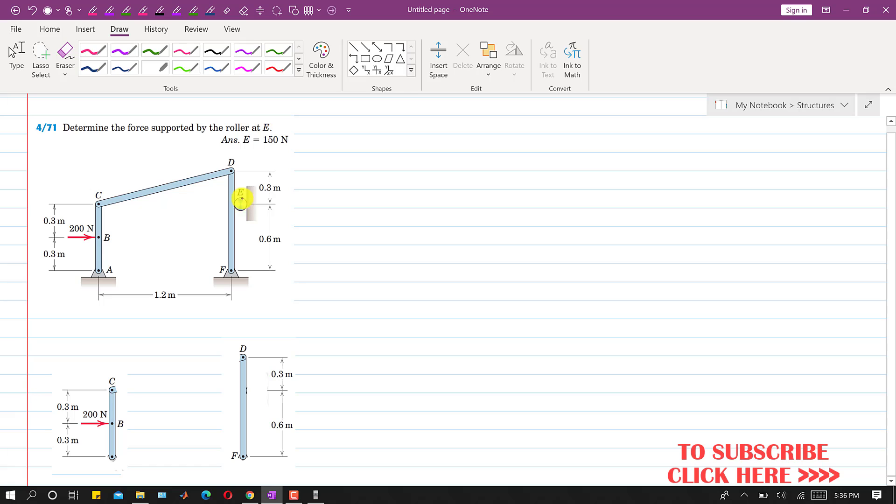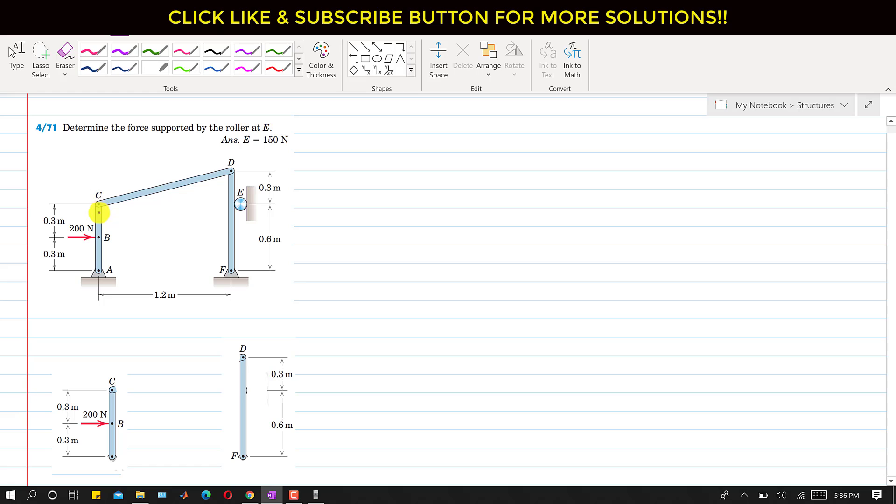We have to find the force which this roller will apply on the FD member of this frame. If we dismantle this whole frame and consider each individual member, we will be able to find the forces and ultimately find the force supported by the roller at E. Considering member AC — we have isolated it — and at point B we have a 200 Newton force. The DC member will apply a force on AC in this direction, and let's call this force CD, which is applied by the CD member on the AC member.